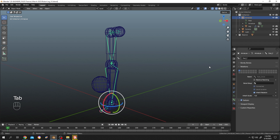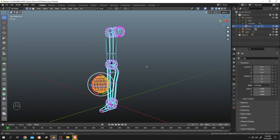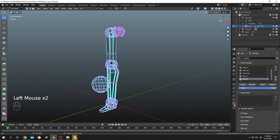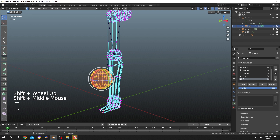Let's go back to object mode, select the mesh, and tap to edit mode. Click somewhere else to unselect everything, then go to vertex group. Select our sphere group and click 'Select' to select that vertex group. Since this bone name is 'foot_low', select the foot_low group and click 'Assign'.